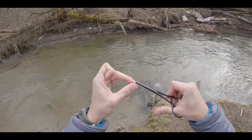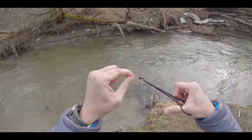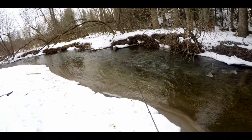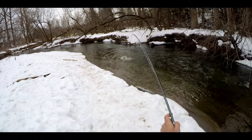Practice this when you can and make sure to always test your knots before fishing them. Hope this helps you get your flies in the water faster. If you want to see more fishing knots, check out this next video.